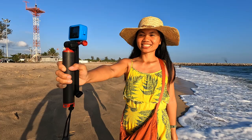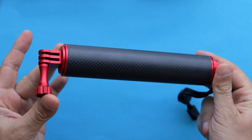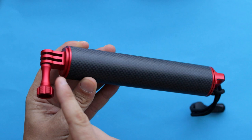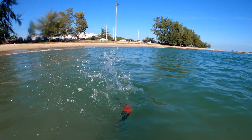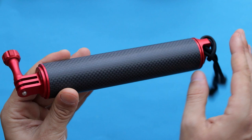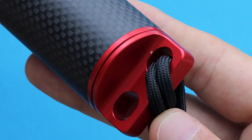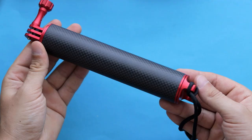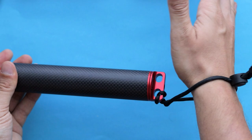Now let's focus on the floating grip itself. This is probably one of the lightest camera grips I have ever tested. It's made of carbon fiber material mixed with some aluminum, and if you throw it into the water or accidentally drop it, it will float on the surface — a really nice bonus. The handle is quite thick with enough room to hold it with both hands, though the surface is relatively smooth and I wish it were a little more ergonomic. At the very bottom there is a lanyard so you can wrap it around your wrist for extra peace of mind.